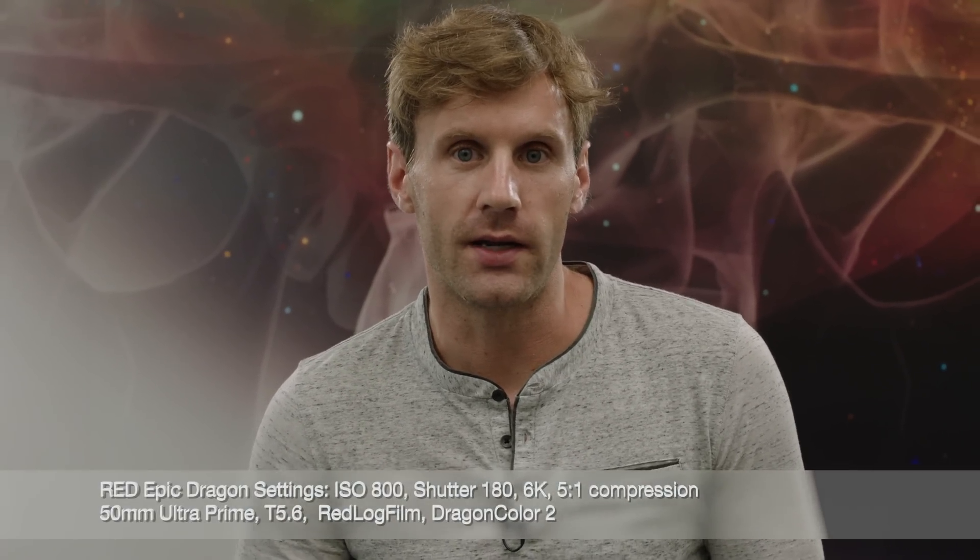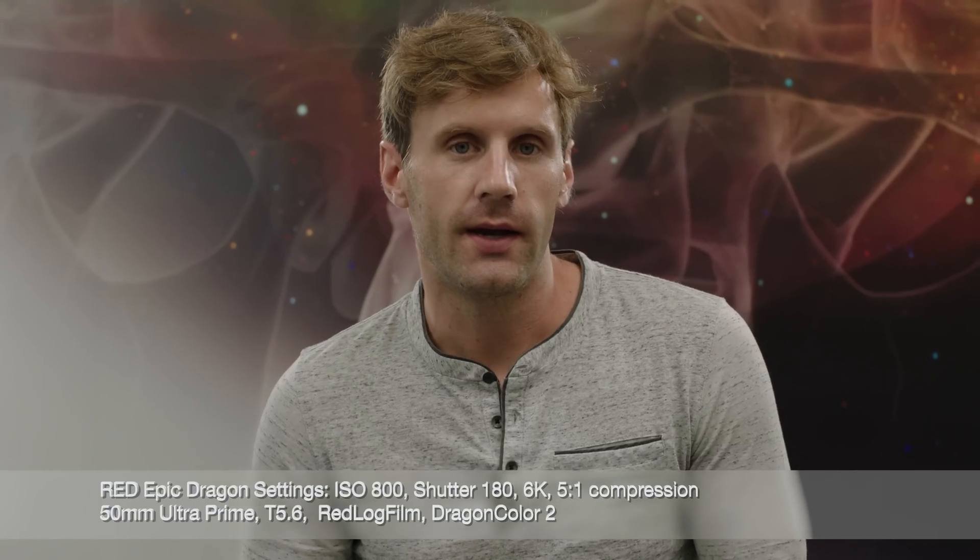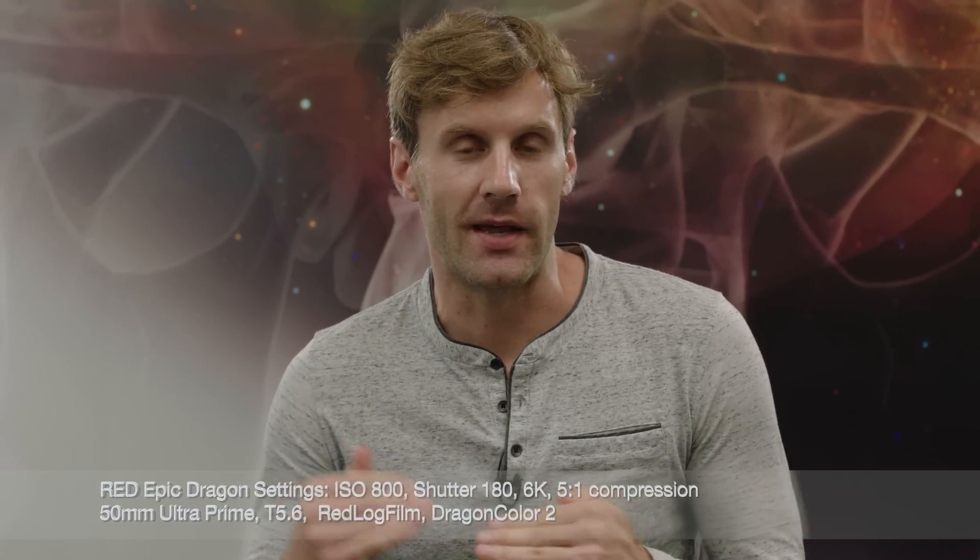On the Dragon, we were shooting Red Log Film and Red Dragon Color 2. That's why the images you're going to look at have a very low contrast, flat look. Not the prettiest of images, but that's actually a good thing — it shows off the raw capabilities of both of these cameras.